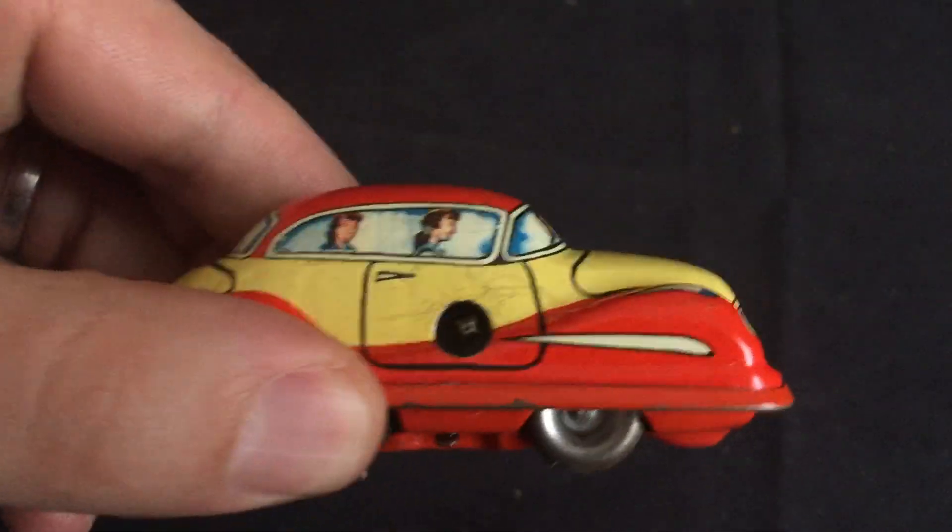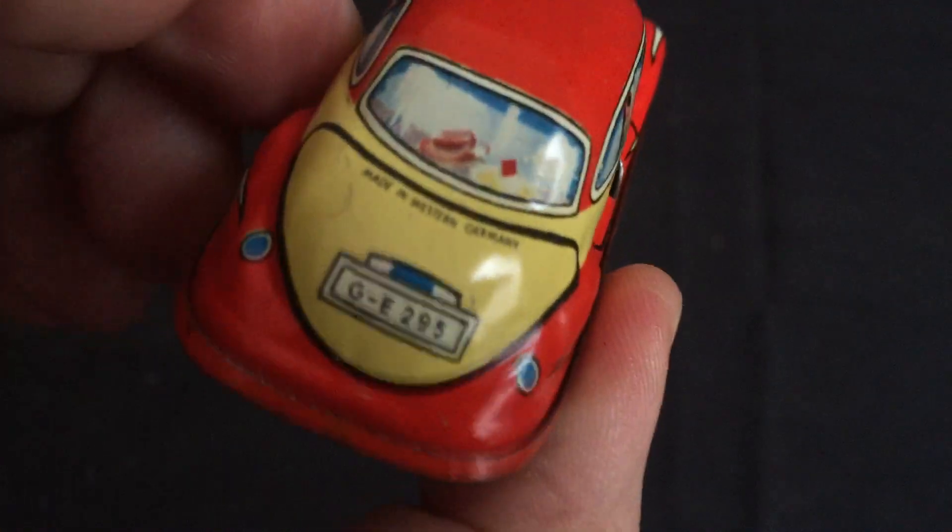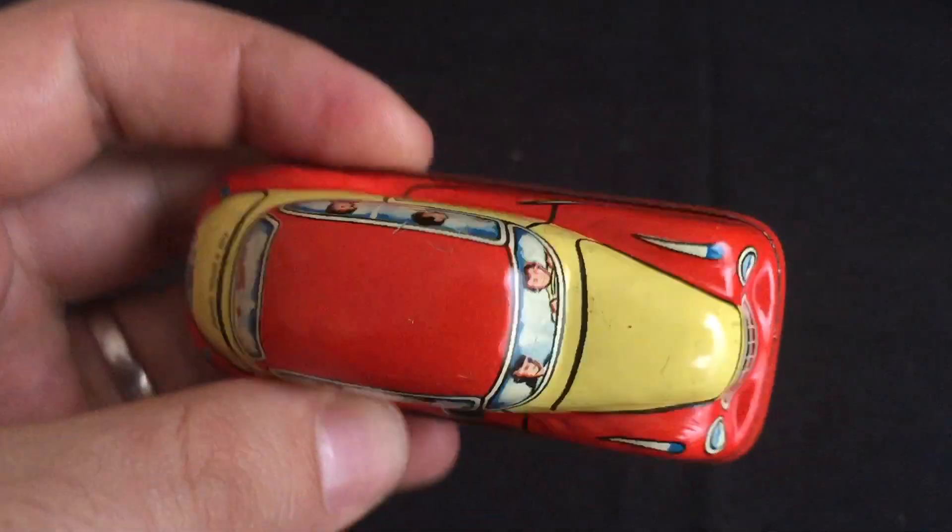Anyway, it's for sale on eBay — you can find the link in the video description. Take a look at my other items on there as well. Thank you.